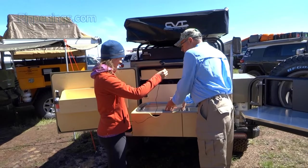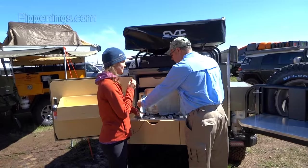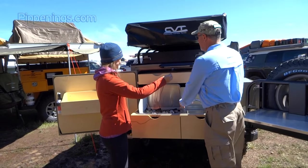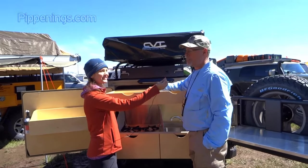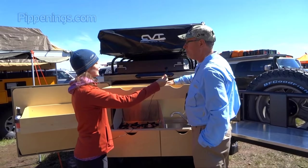In here you have a two-burner propane stove. And up above you have a large pantry with adjustable shelves. I like to cook, so it works out pretty well. The shelves are adjustable so you can make it how you want it.